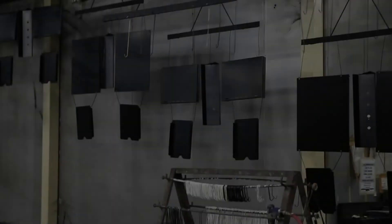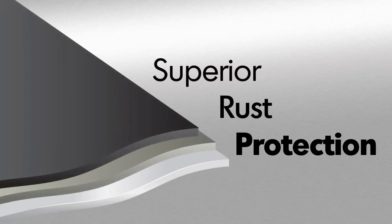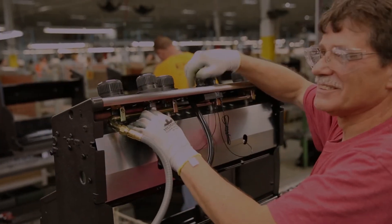Broilking uses high-quality stainless steel for many components. All other steel is zinc coated and further protected by an epoxy paint that is baked on through a powder coat process. This premium triple coat process provides superior rust protection. Fully built in North America and built to last.